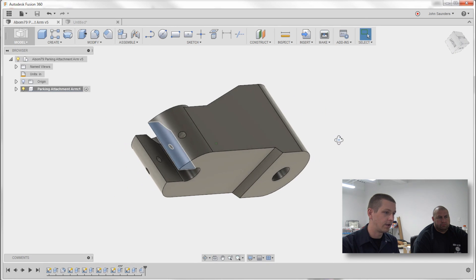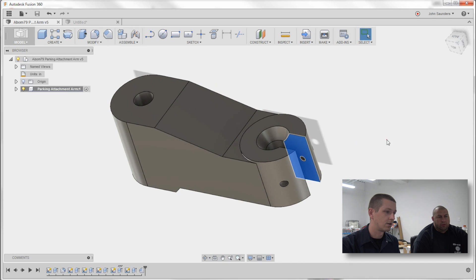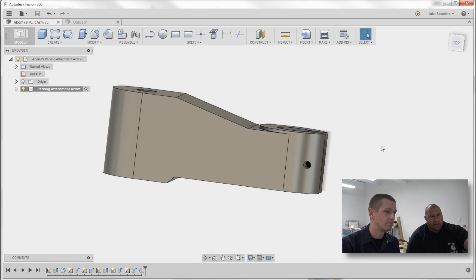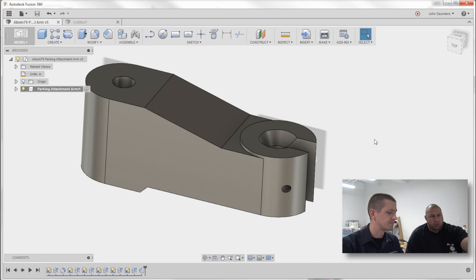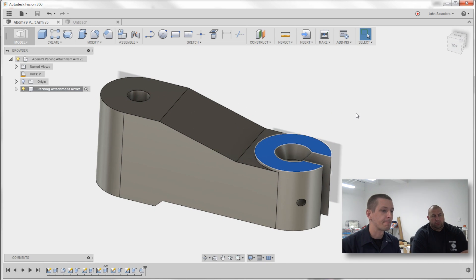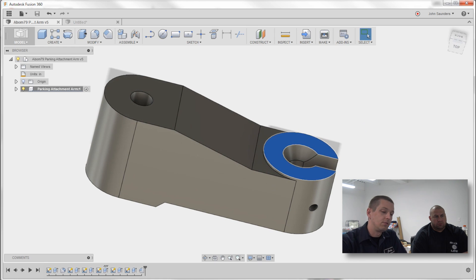Are we missing anything else? We added that top round where the taper comes down and goes just below that surface — that was something we added in there too. Adam was saying he could do it with a rotary table for sure, but it'll be easier on the CNC. There are different ways to cut the radius — you could use a rotary table, a corner rounding tool, but I don't think I'll have a corner rounding tool big enough.